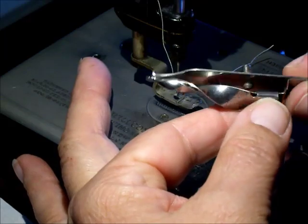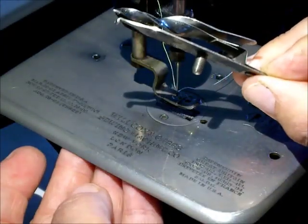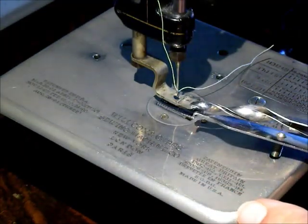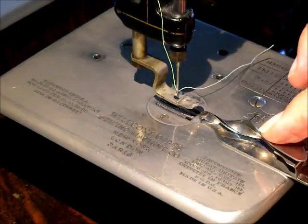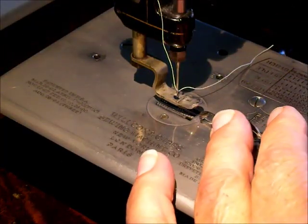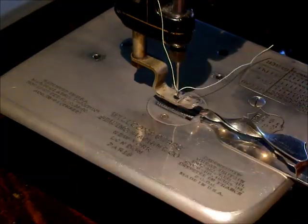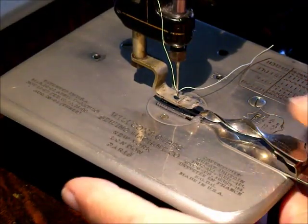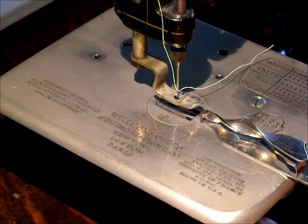We'll start with this one. Basically you put it on here on the machine through those two little holes and tighten it down with the little thumbscrew nut — you tighten most of the attachments down with that. Once it's on there nice and snug, you're ready to put your fabric in.